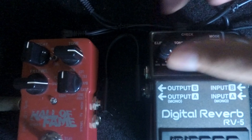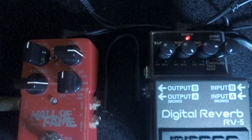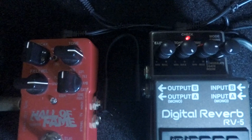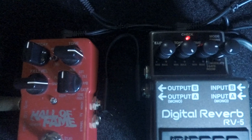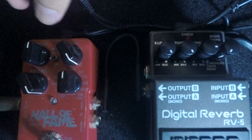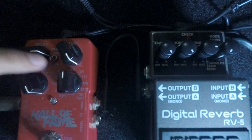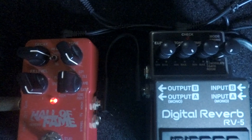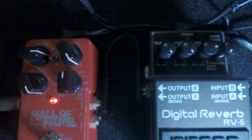Crank them up so we can try some chords or like shoegazing. We're still running the long pre-delay on the TC Hall of Fame.